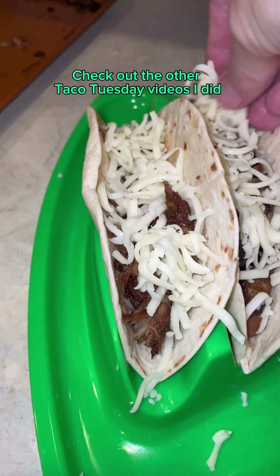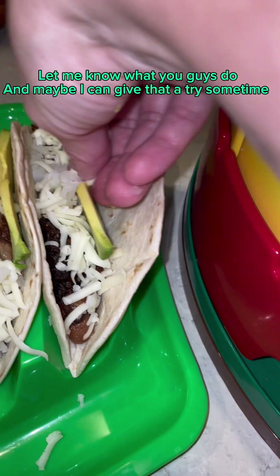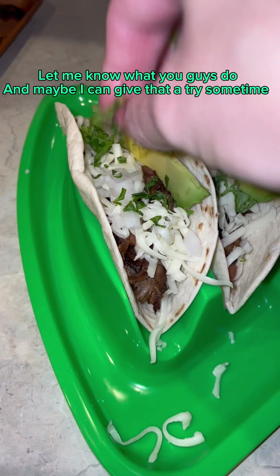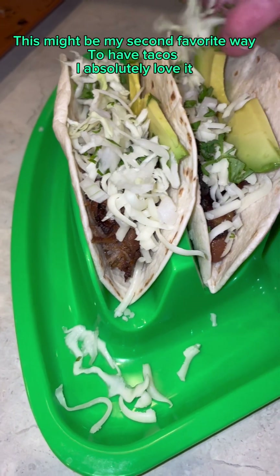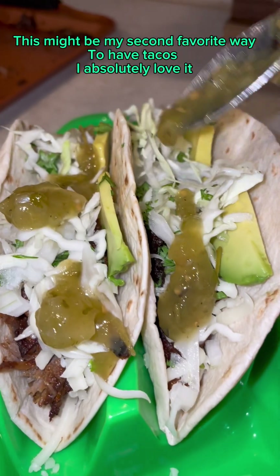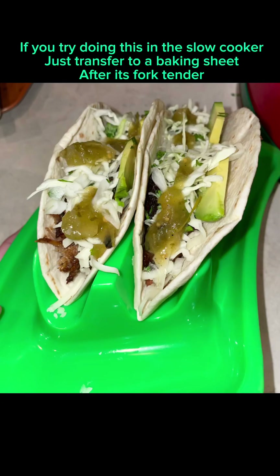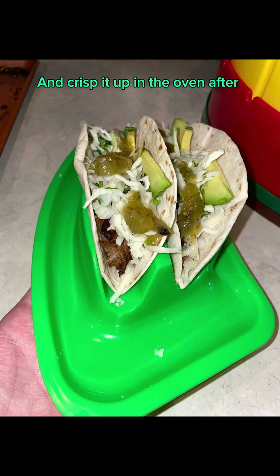Check out the other Taco Tuesday videos I did — I have many others to come. Let me know what you guys do and maybe I can give that a try sometime. This might be my second favorite way to have tacos; I absolutely love it. Let me know if you give this recipe a try. If you try doing this in the slow cooker, just transfer to a baking sheet after it's fork tender and crisp it up in the oven after.